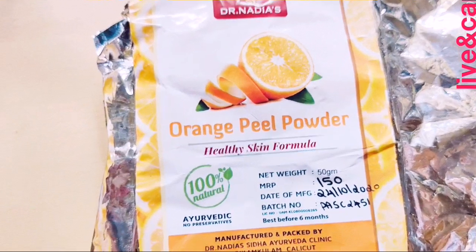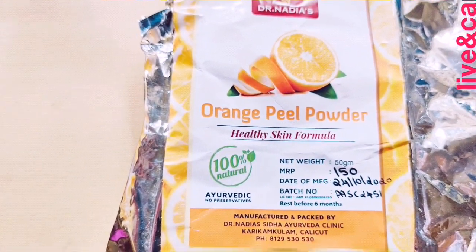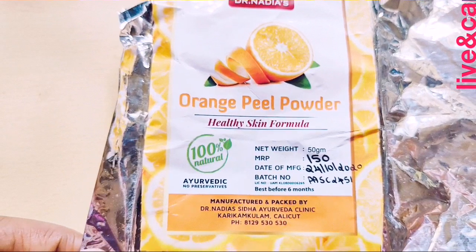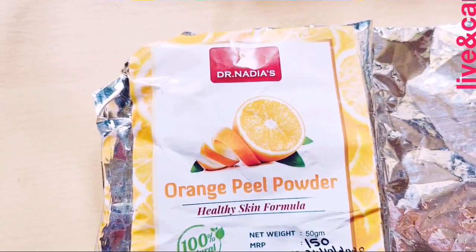Hello friends, welcome to live one. Please subscribe to my doctor's new launching product. I will introduce you to the first product.